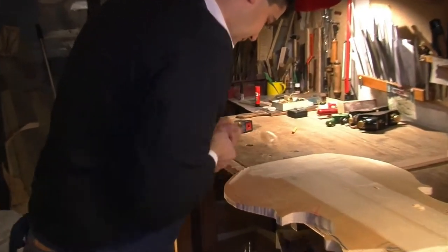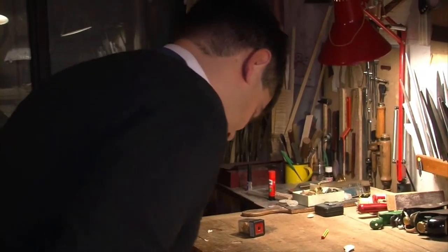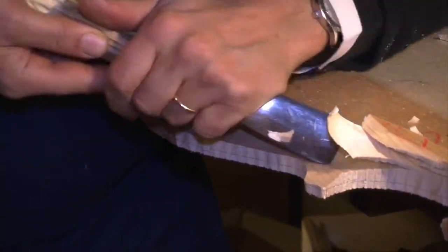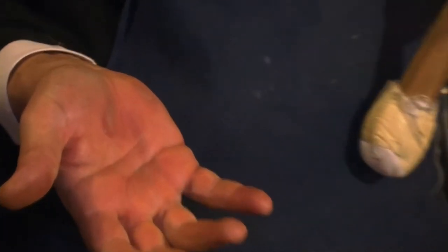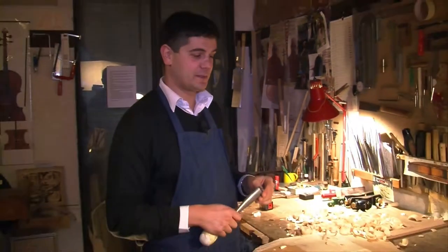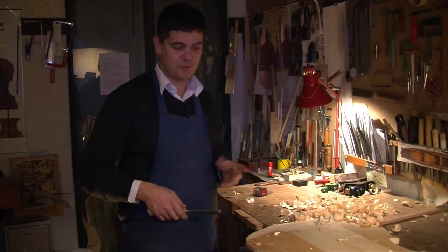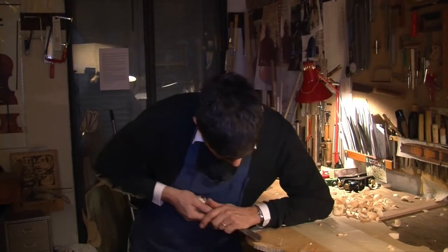Hello everyone! To excavate by hand the top table of the violoncello — it is a part of the craft, and it is a part that you do first by hand rather than using a pantograph. In my opinion, it helps you understand the material that you are using. You can understand at once if it is more dense, more light, more hard, more easy, more difficult — and you are aware of it only by working on it.